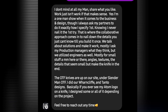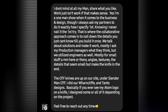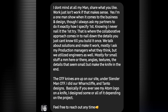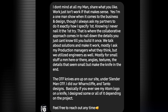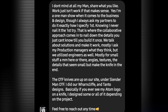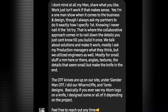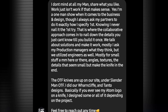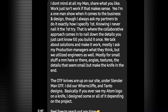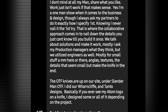I was really trying to be respectful of his time because I know somebody like him has probably got a million people messaging him. So he responds: 'I don't mind at all, my man. Share what you like. Work just isn't work, if that makes sense. I'm on a one-man show when it comes to the business and design, though I always ask my partners to do exactly how I specify first, knowing I never nail it on the first try. That is where the collaborative approach comes in to nail down the details you just can't know until you build it once. We talk about solutions and make it work. Mostly I ask my production managers what they think, but we utilize the engineers as well — mostly for small details that seem small but make the knife in the end.'